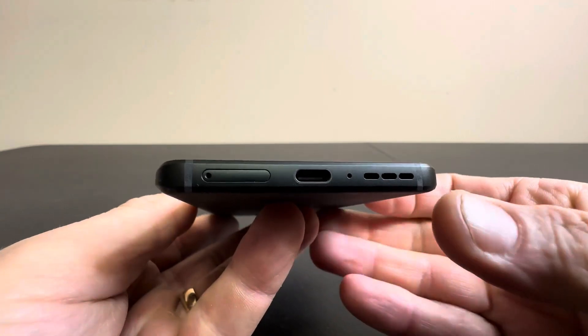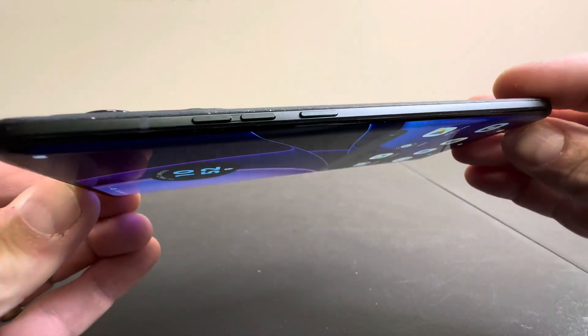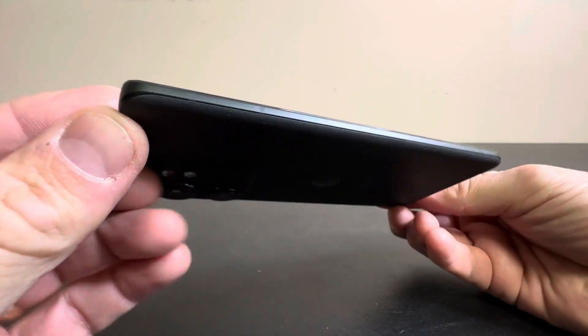On the bottom you have your USB-C, a speaker, and then your SIM card adapter. On the side you have your standby volume buttons. And on the top you just see the antennas there.